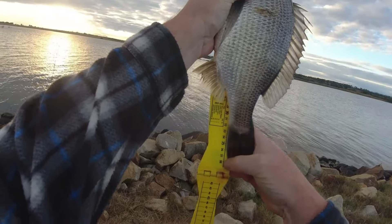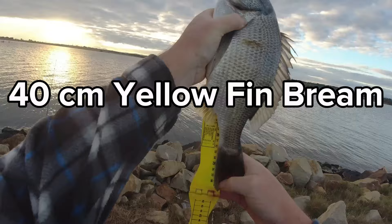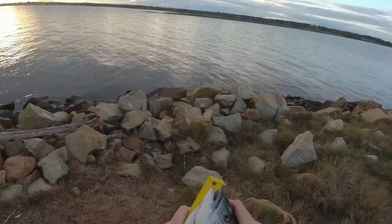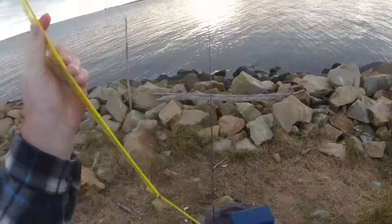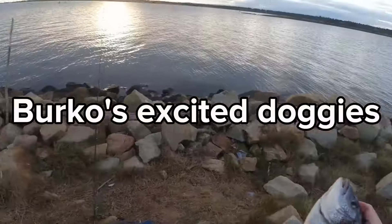So that's 39... 40 centimeters. No, it's not my biggest — my biggest is 43 or 45, I can't remember. But there's a big pup — 40 centimeters.